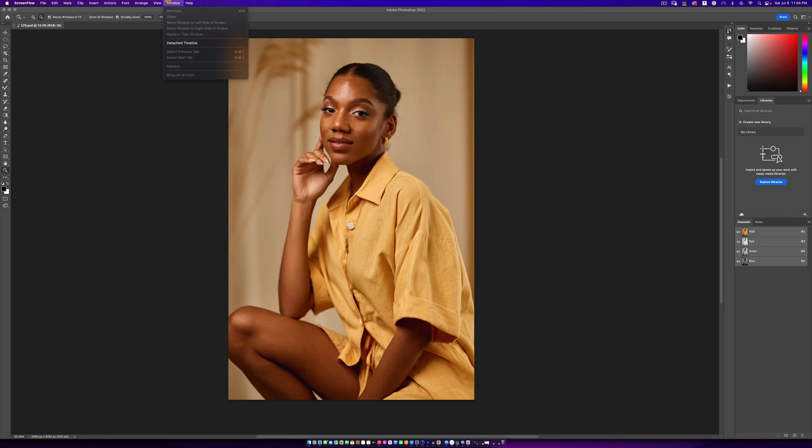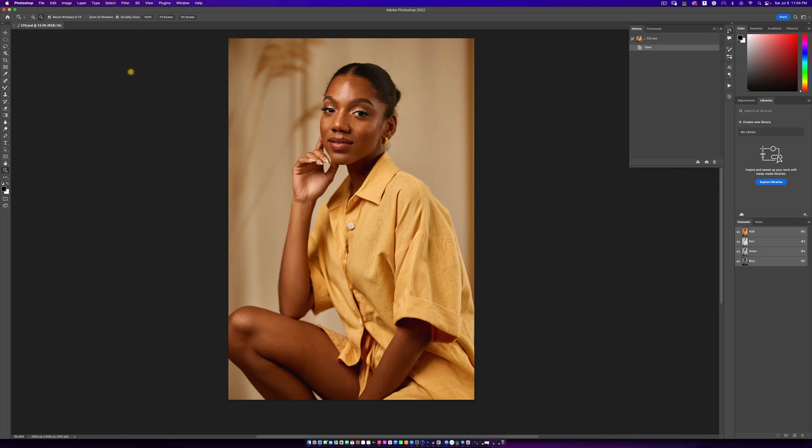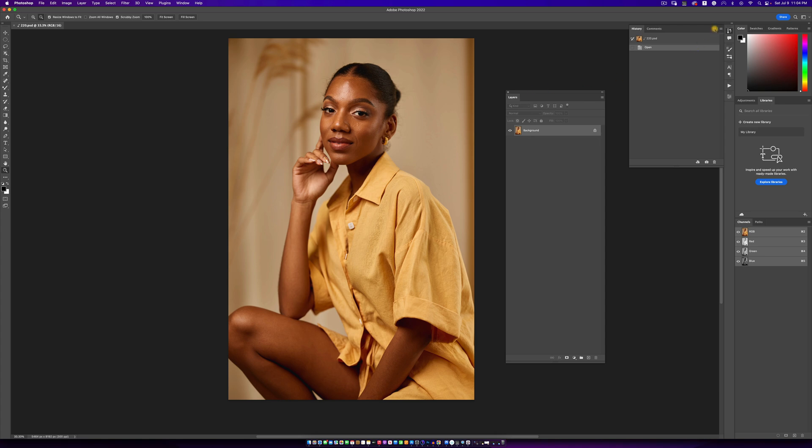Welcome to a new video. Today we are going to be retouching this image of the beautiful Carly, so let's just get straight to it.